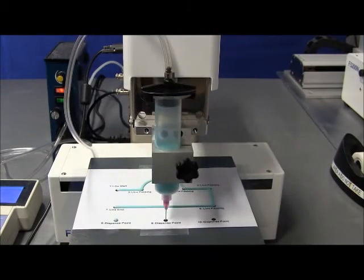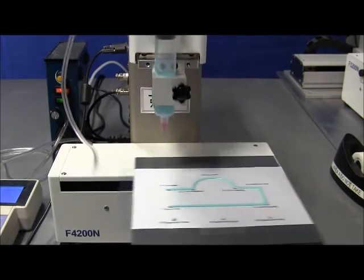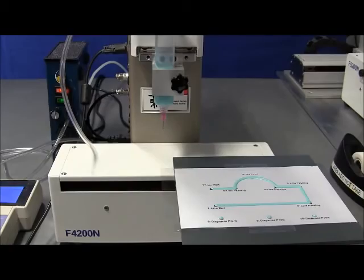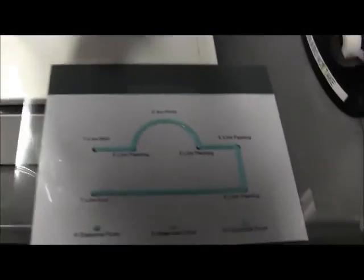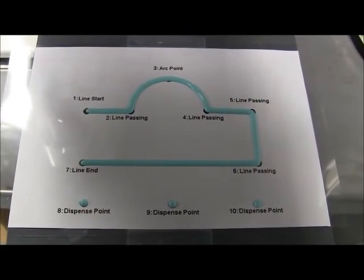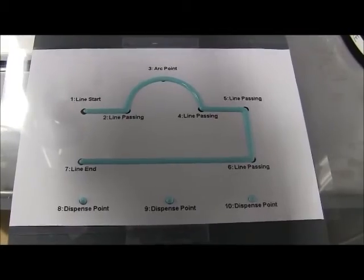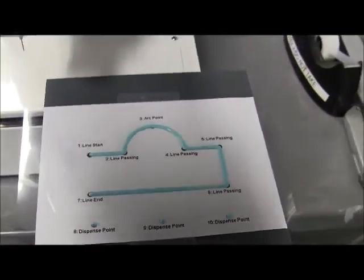And then we have dots. There you go — and this is the pattern. As you can see, this pattern is actually also in the manual, so you can practice with that. And once you get the hang of it, it should be pretty straightforward.